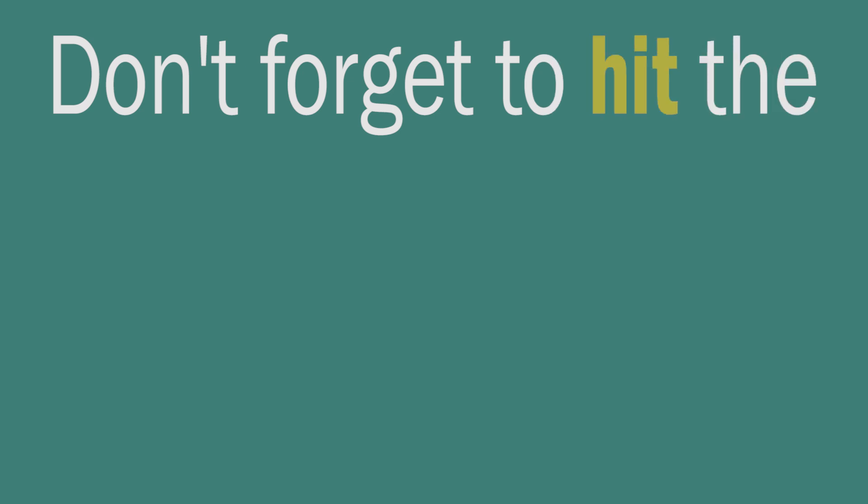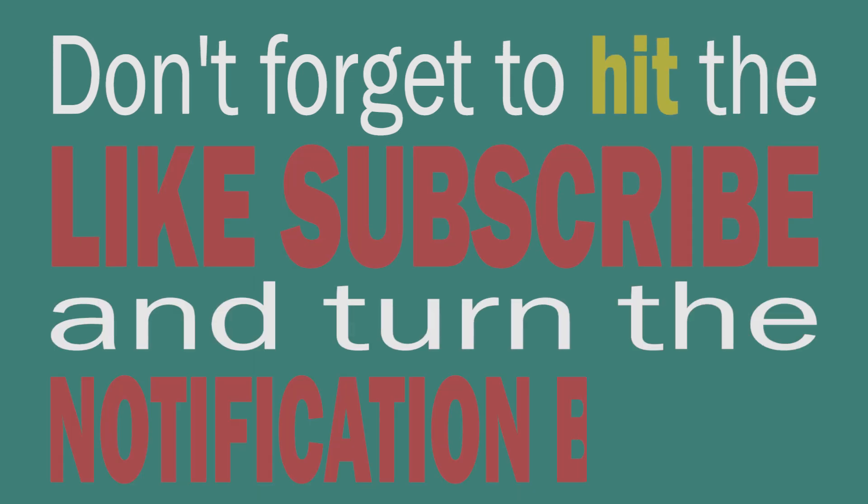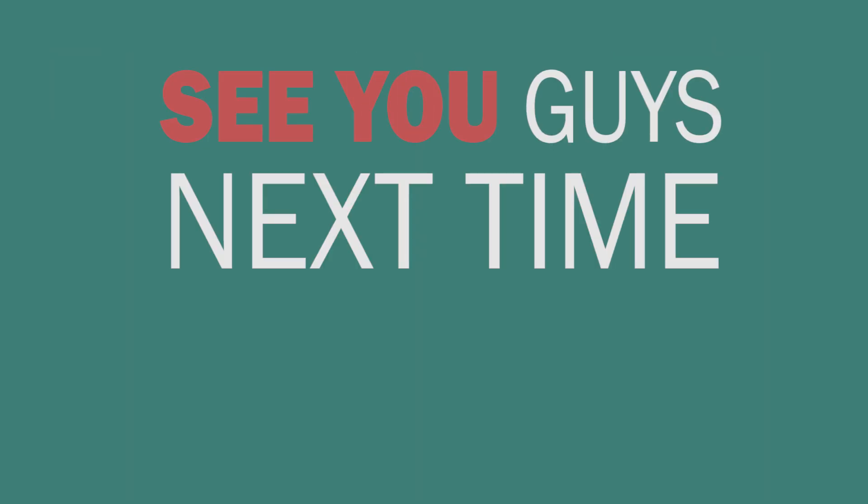Thanks for watching. If you like our content, don't forget to hit the like, subscribe, and turn the notification bell on. See you guys next time. Bye.